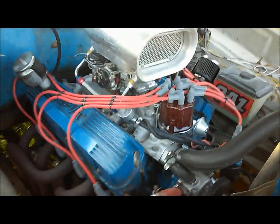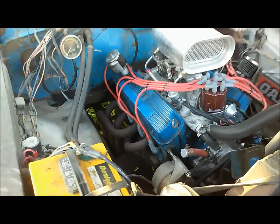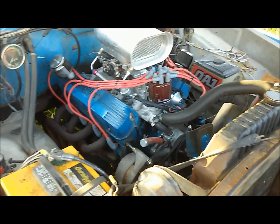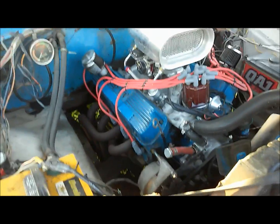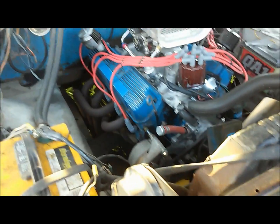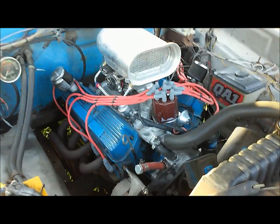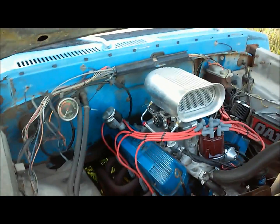For most street engines, the highest you ever want to shoot for with dynamic compression is eight and a half to one. I like to stay around eight to one because I only have 91 octane available. This particular engine is at about 7.9 to 1 if I remember right from building it — it's been a while. It still runs good, though I have to run 91 octane, I'm sure, because of the iron heads. There's a big difference between your static compression and your dynamic compression.